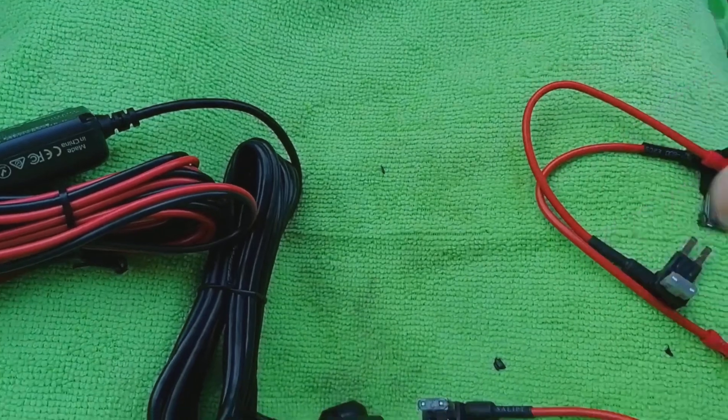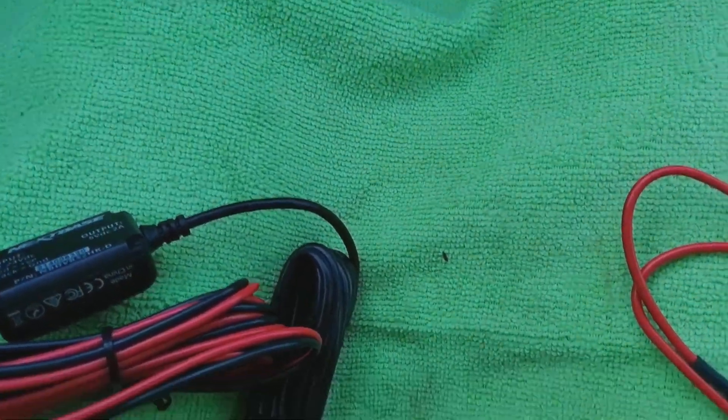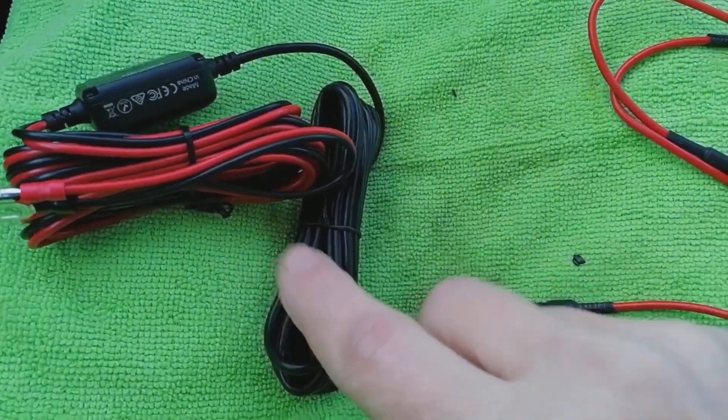Speaking of fuses, where are they on this car? Well, there's the glove box — this is a right-hand drive by the way — and the fuses are here. So what we're going to do now is start preparing this cable.